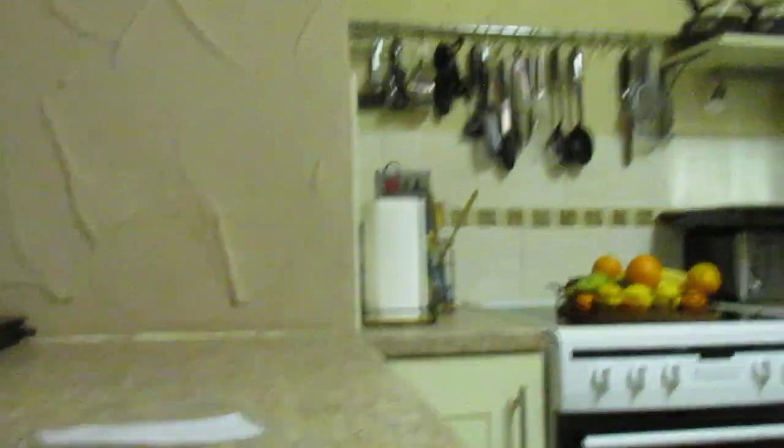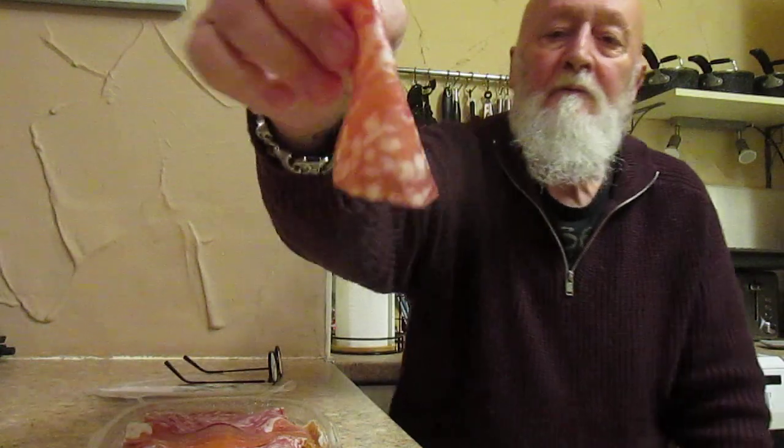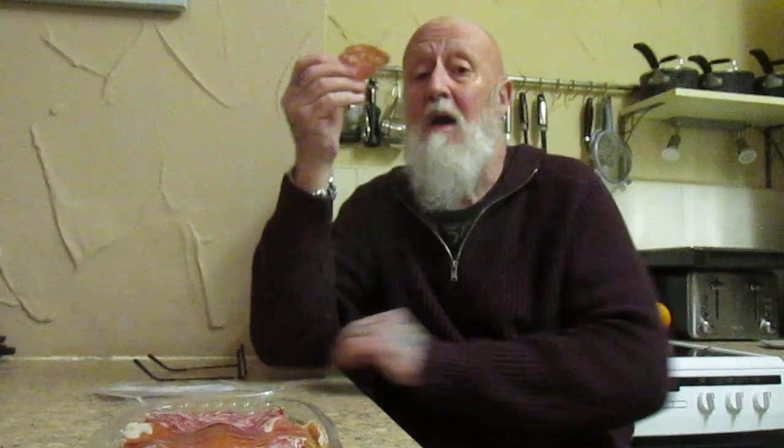It's all down to the taste, folks. I shall start with the rosette de Lyon first — that's what that one looks like. And of course, here comes my best friend. That's very nice. Perfectly seasoned. Moist.